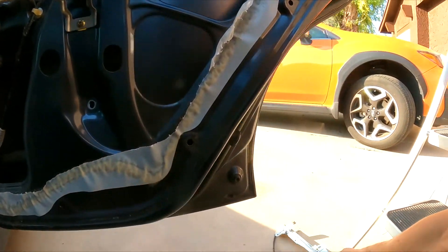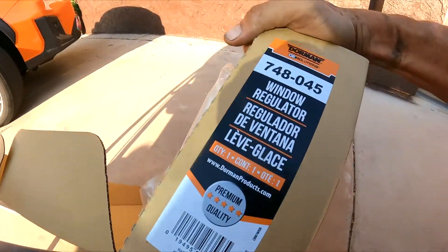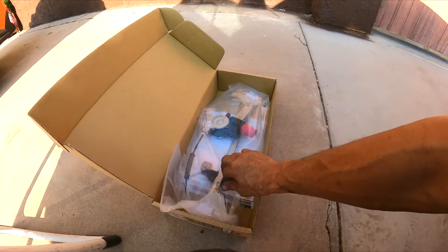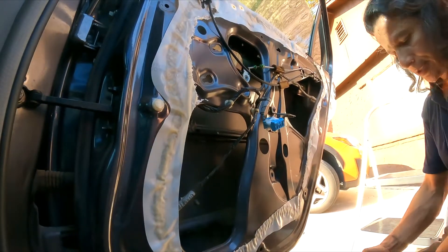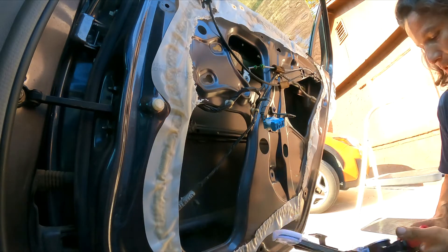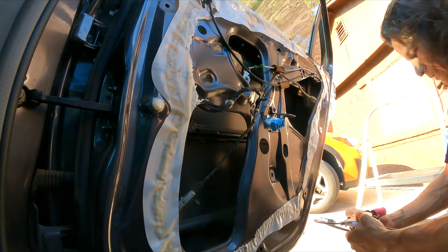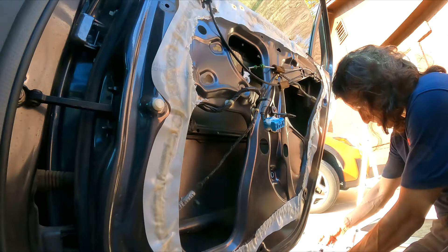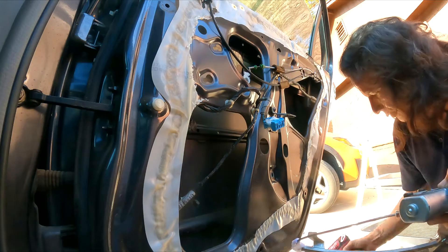And it comes out just like that, no problem. So here is the part I'm going to be using for this application — it's a Dorman part. Again, I'm not getting sponsored by Dorman or anybody; I purchased this at the local AutoZone store. The next thing we gotta do is make sure we have the right part, so we're gonna put them right next to each other and it does look like the right part — perfect.